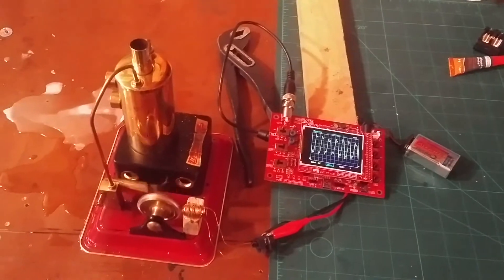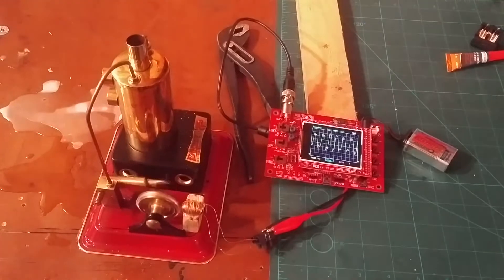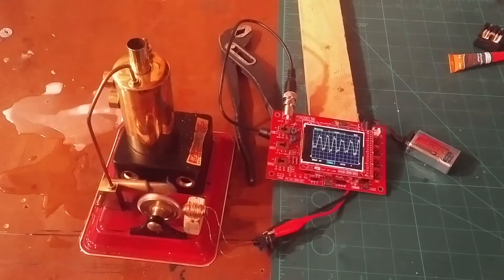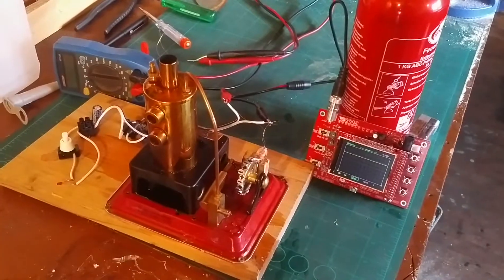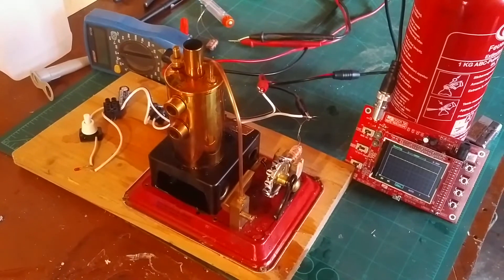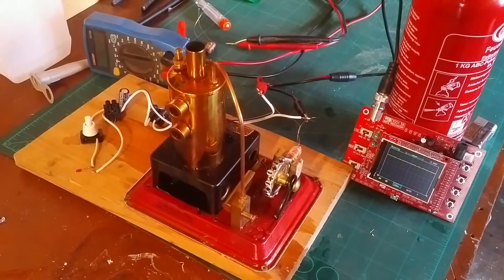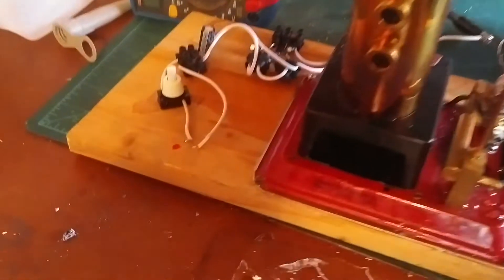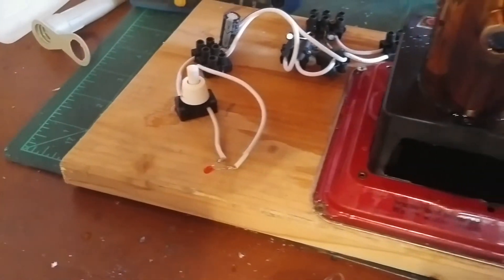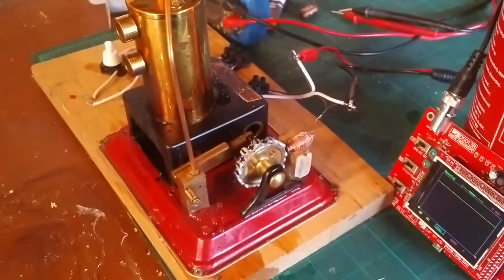It seems to work quite stable, so let's try to get that AC from the winding converted to DC to power an LED or something. After fooling around a lot more I think I got something working, but it's very very little electricity. I can get this red LED to maybe flash every three minutes — that's the power we can get out of our generator. It's okay, it's proof of concept working.